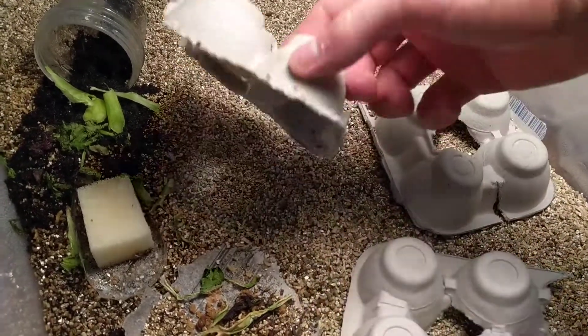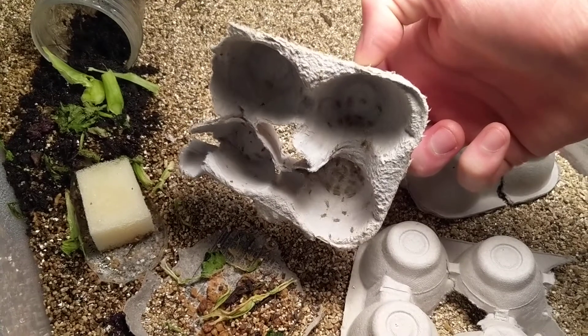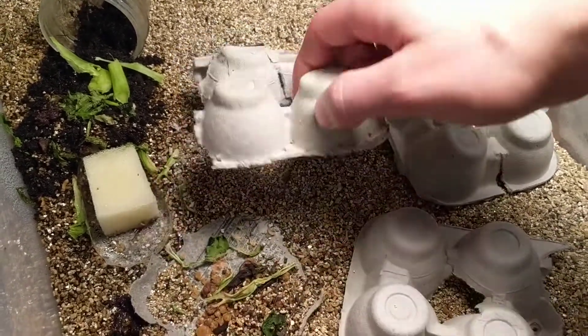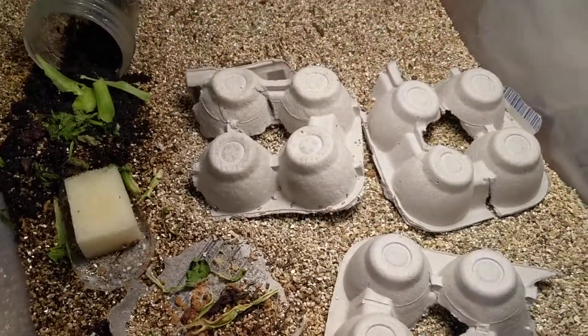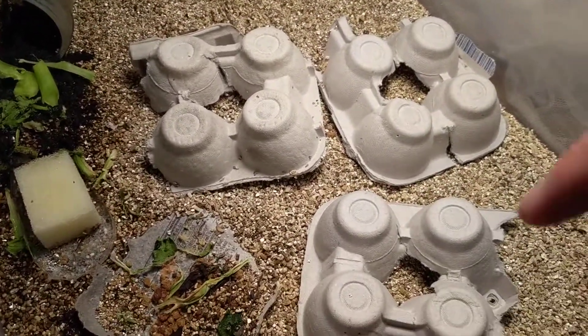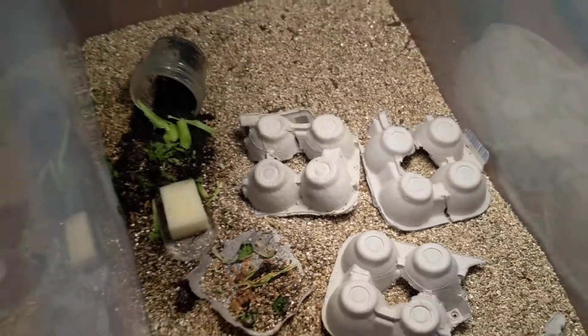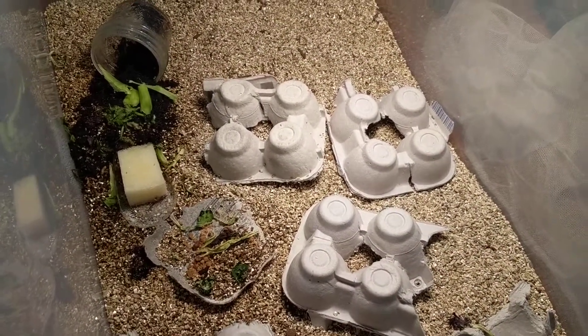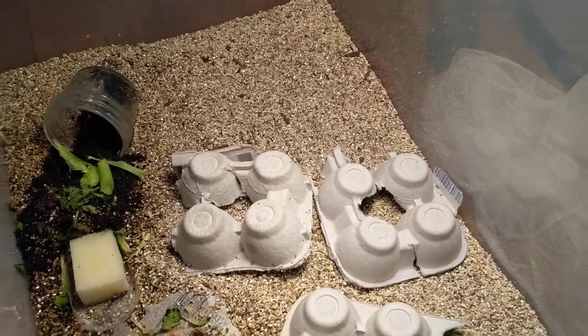There's probably 80 to 150 in here — it's hard to count these things. On each of those there's not as many, but I probably have 200 or so crickets that I'm at least keeping alive for now.